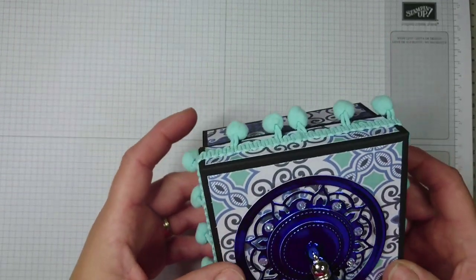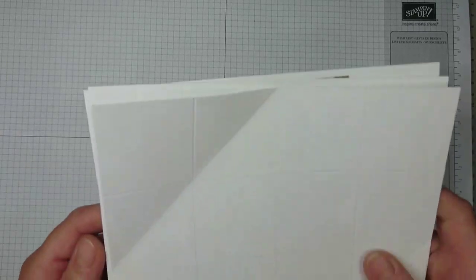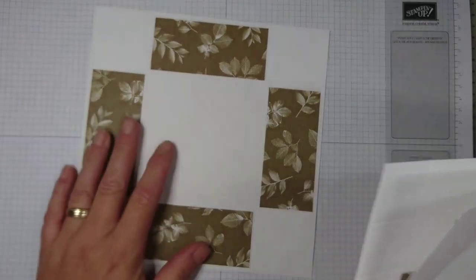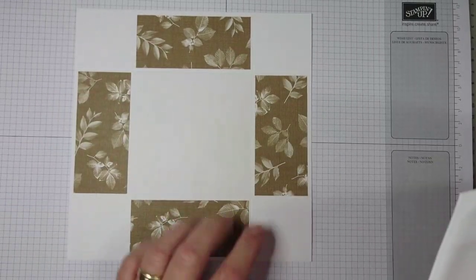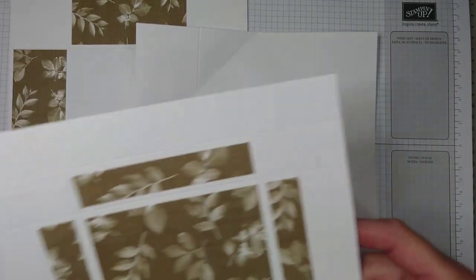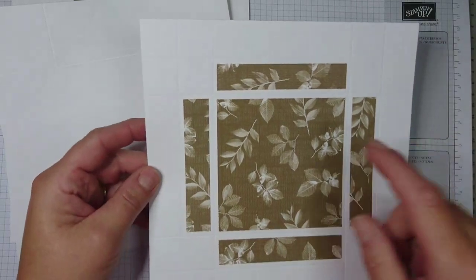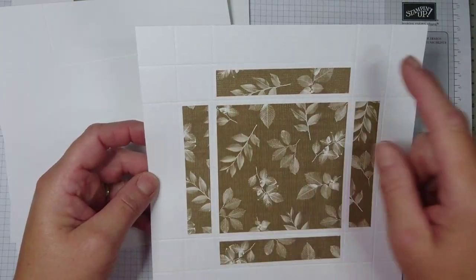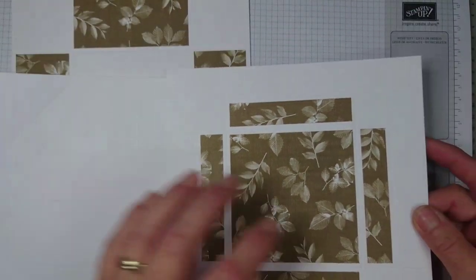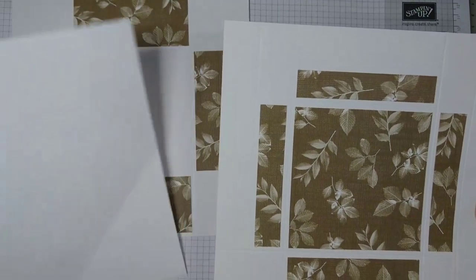To make this box you will need three or four pieces of cardstock. You need one piece that is eight inches by eight inches for the box base, one piece that is eight by eight squared for the napkin fold part, and for the lid you need a piece that is eight and one-sixteenth by eight and one-sixteenth squared. I've already added my designer paper to these pieces.